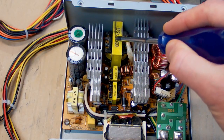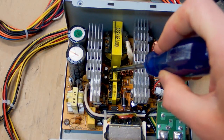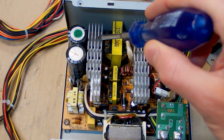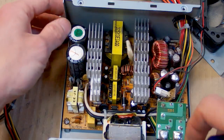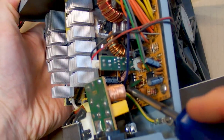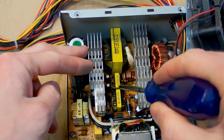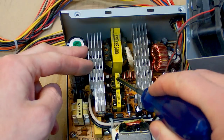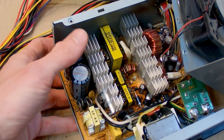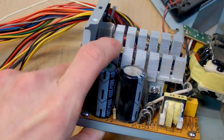There is one more transformer — a base driving transformer. It's not delivering any power to the output but driving the bases of the transistors. In a computer power supply the control chip is on the secondary side, but to drive the transistors on the primary side the signal has to be isolated, which is why there is a driving transformer. The older-style computer power supply has NPN transistors instead of MOSFETs — this is the older design.